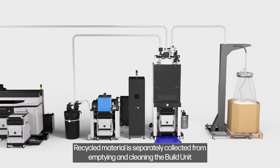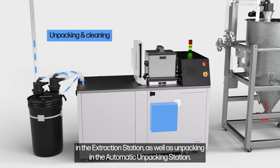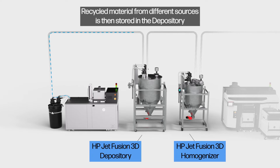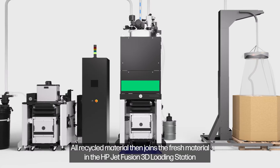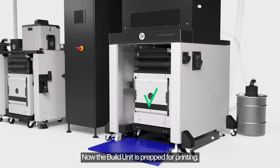Recycled material is separately collected from emptying and cleaning the build unit in the extraction station, as well as unpacking in the automatic unpacking station. Recycled material from different sources is then stored in the depository before passing to the homogenizer, where it is mixed to ensure consistency. All recycled material then joins the fresh material in the HP JetFusion 3D loading station, where they are mixed, sieved and loaded into the build unit. Now the build unit is prepped for printing.